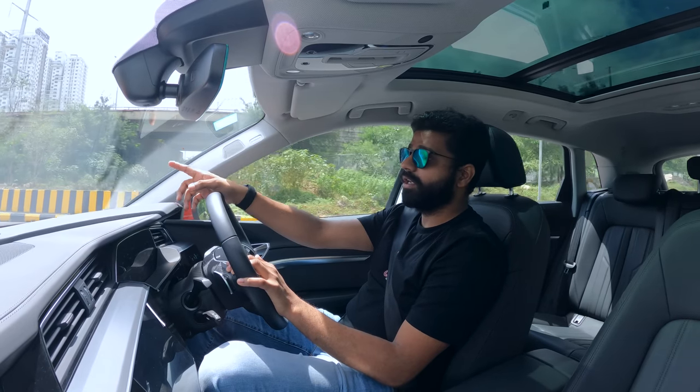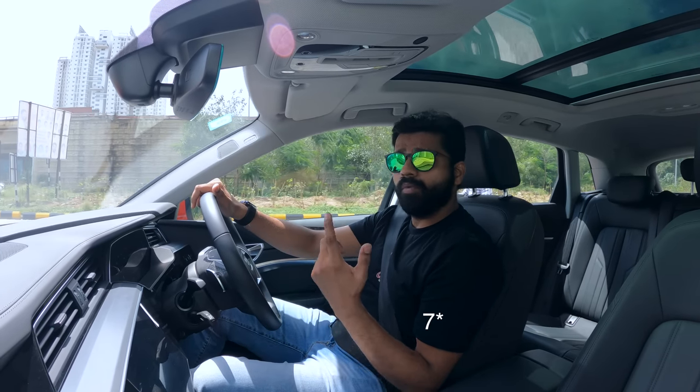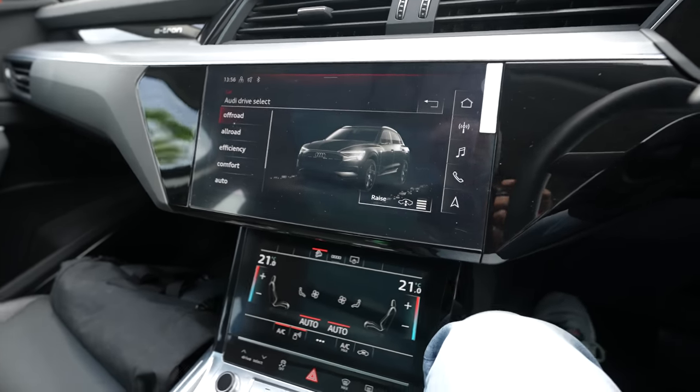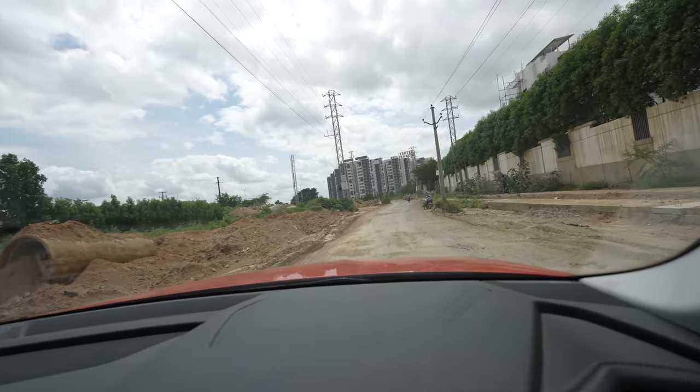It has two motors, one in the front and one in the back, so it's a permanent all-wheel-drive system. Out of the eight modes, one is a customizable mode where you can adjust the steering, suspension, and driving dynamics. I've kept it in off-road mode. These are some of the nastiest bumps you can get and I'm perfectly comfortable. With the E-Quattro system, it can definitely handle the off-roads we have in Hyderabad — if it can pass through this section, it can go through most routes in India.